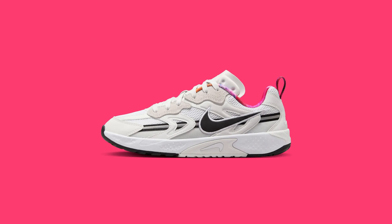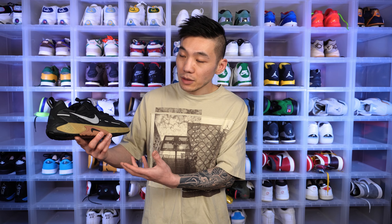The Nike Jam first dropped on July 16th for $120. This colorway specifically is a women's exclusive. The Futura Nike Jam is set to release in August, so definitely keep an eye out if you're interested. This colorway is paying homage to the microphones and turntables that DJs and MCs use when hosting breakdancing competitions.